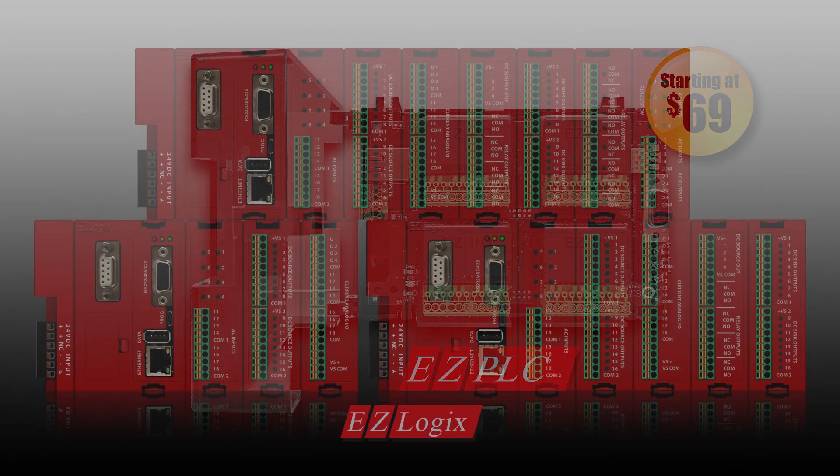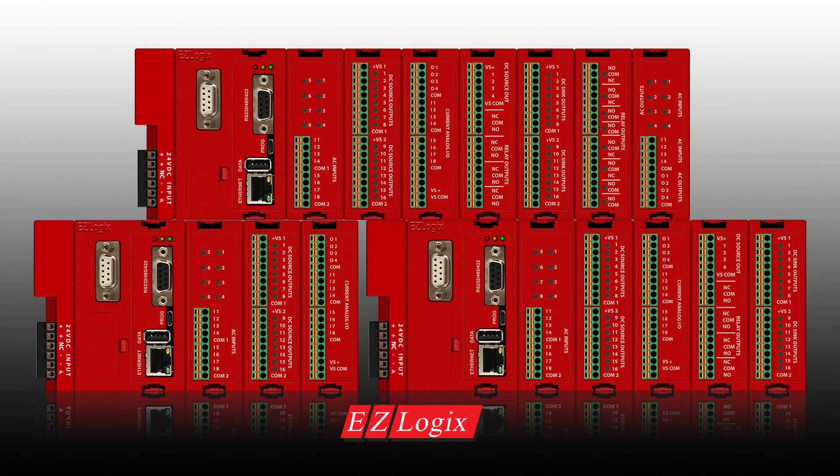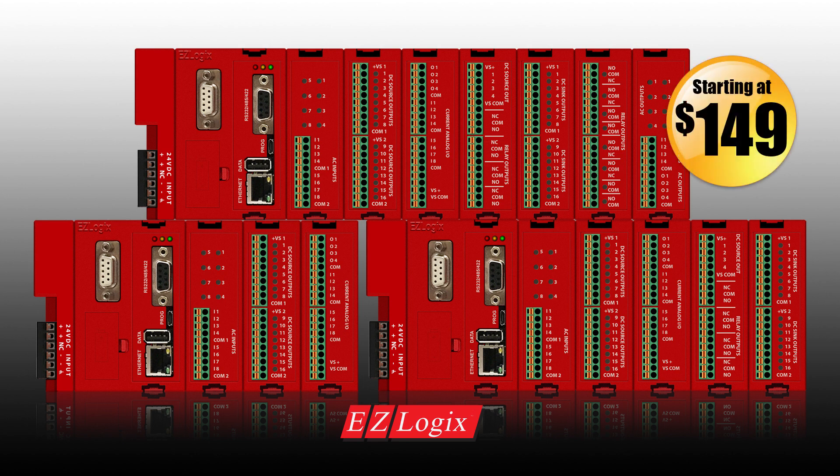So it only makes sense that we have introduced a general-purpose modular rack PLC, the EZ Logix, with advanced features for machine and process control, all for a fraction of what you would pay elsewhere.